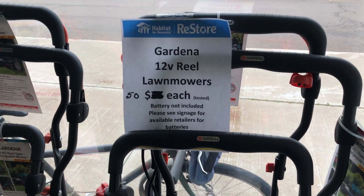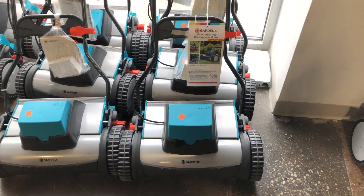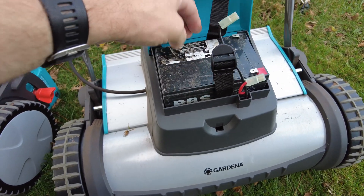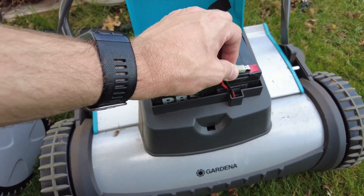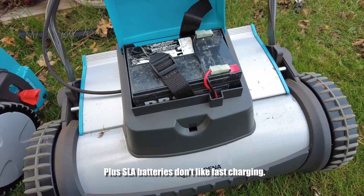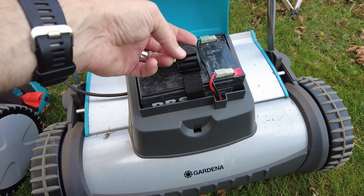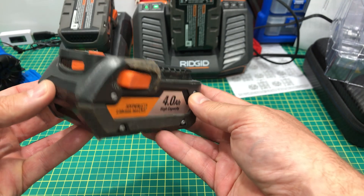I bought this mower as new old stock, and from the factory it would have come with a 12 volt, 12 amp hour lead acid battery and an overnight trickle charger. These units were sold with a charger but no battery. As luck would have it, I had a battery from a bike rave project that fit perfectly, but it's heavy. The thing about lead-acid batteries is the voltage slowly drops and the chemistry is damaged by discharging below 50% capacity regularly. So let's change this over to use more modern batteries.